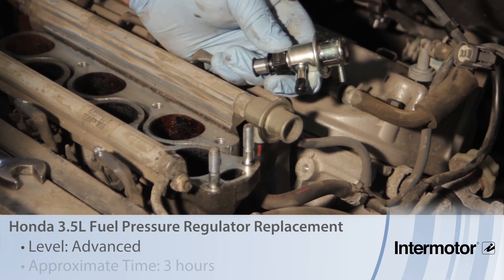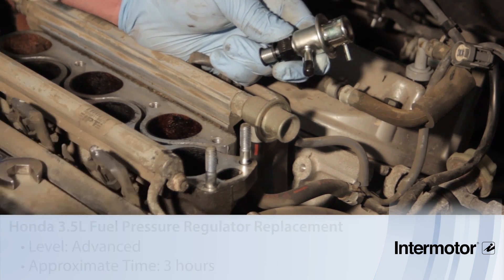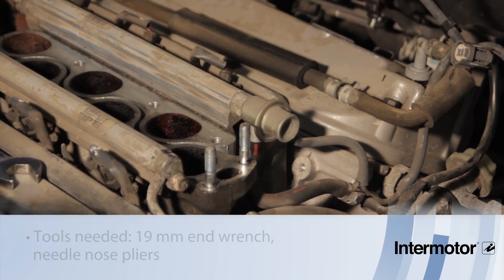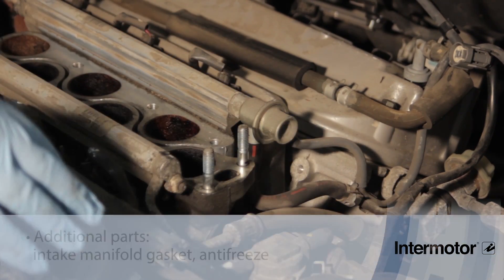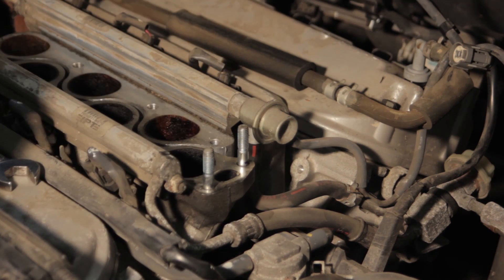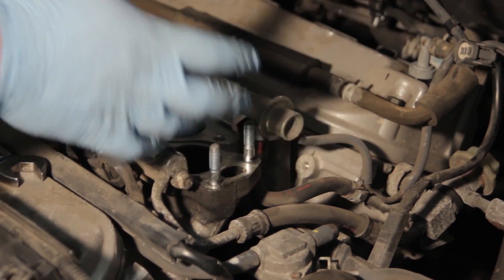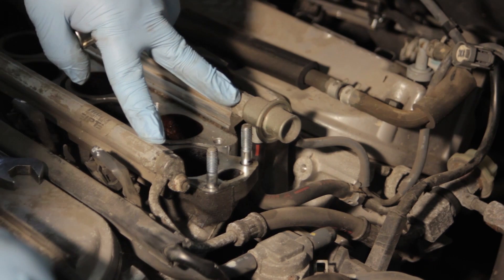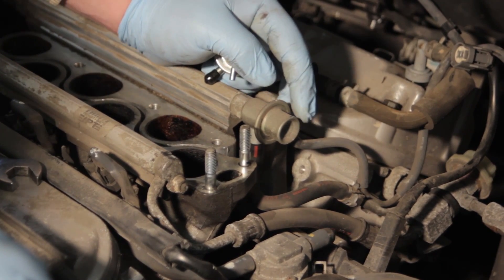Let's go over the installation procedure for replacing the fuel pressure regulator on this Honda Odyssey 3.5 liter. We've already done the work and removed the intake manifold, which had a lot of vacuum lines, some electrical connections, and several studs and bolts holding it down. With the manifold removed, we've accessed the fuel rail and gotten down to the fuel pressure regulator.